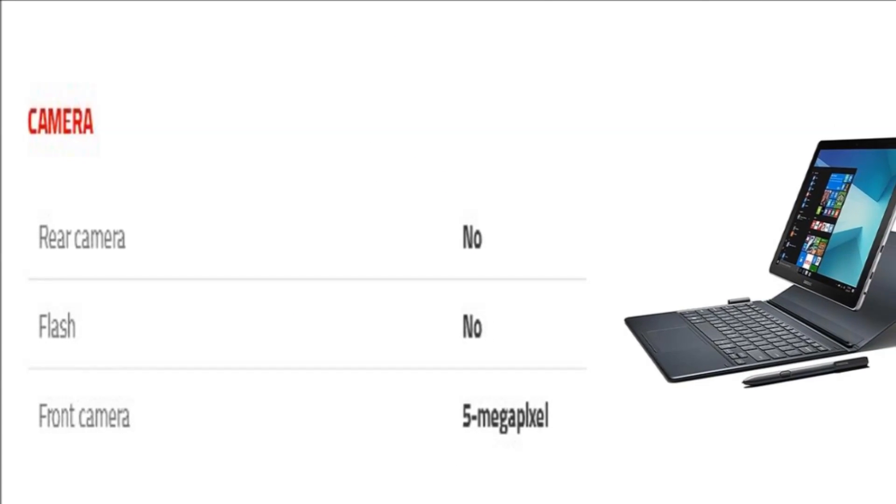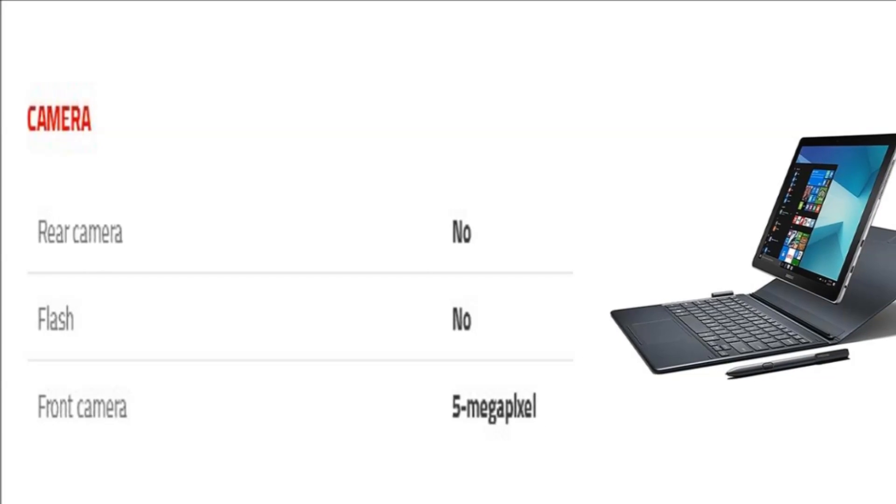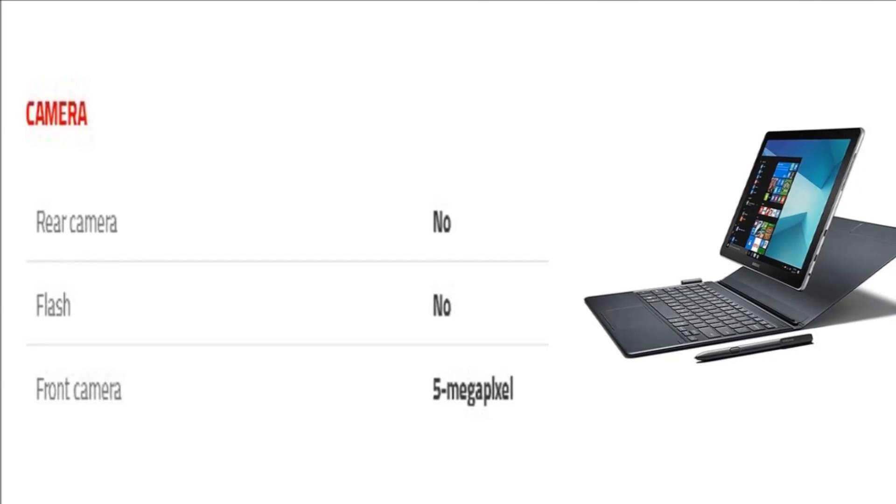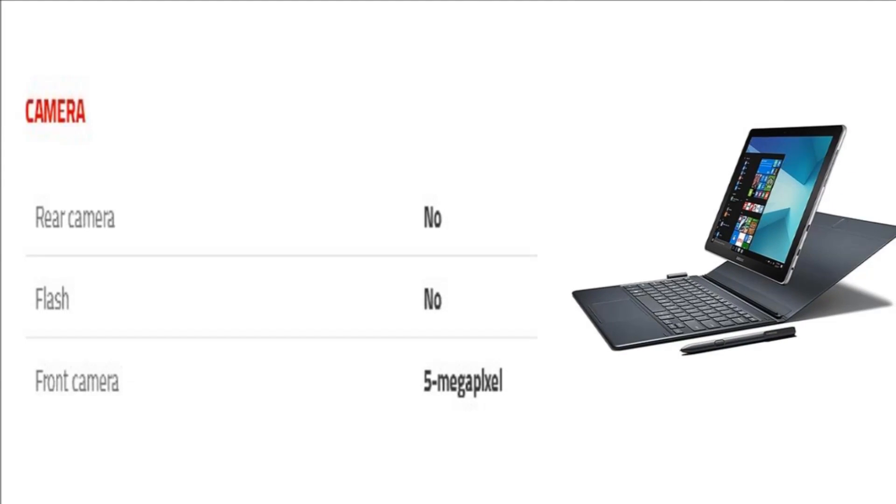As far as the cameras are concerned, the Samsung Galaxy Book 10.6 LTE packs no primary camera on the rear, and a 5-megapixel front shooter for selfies.